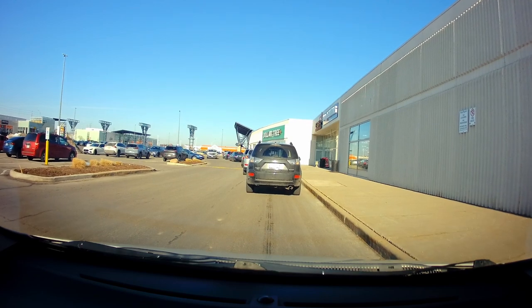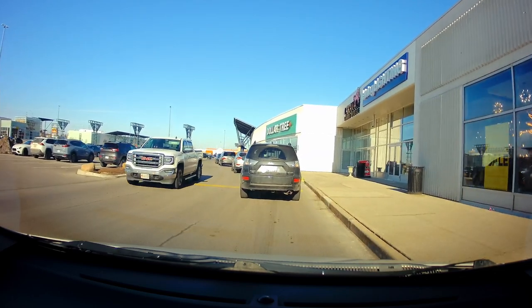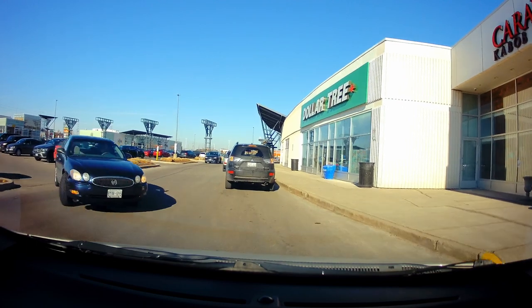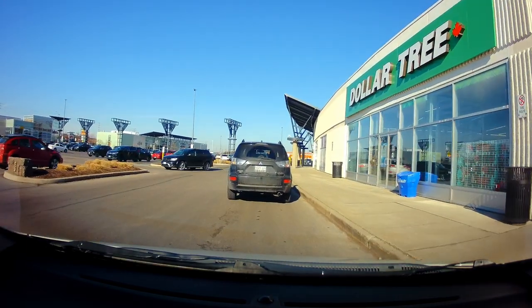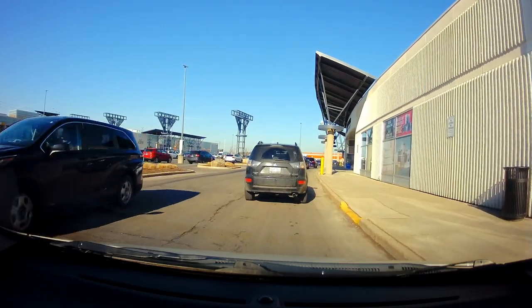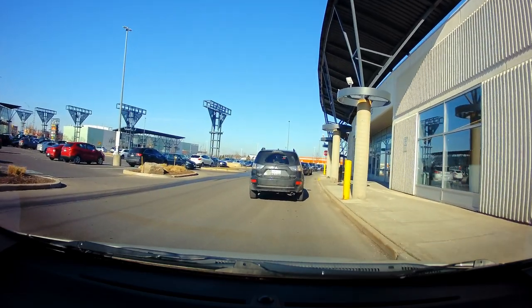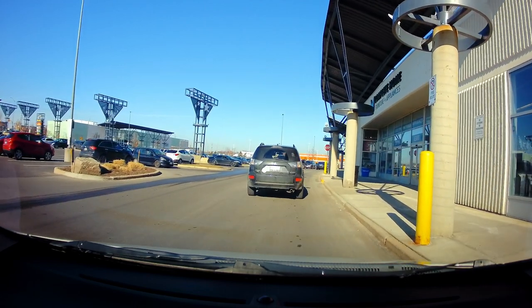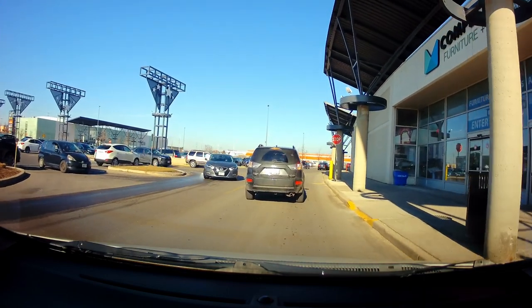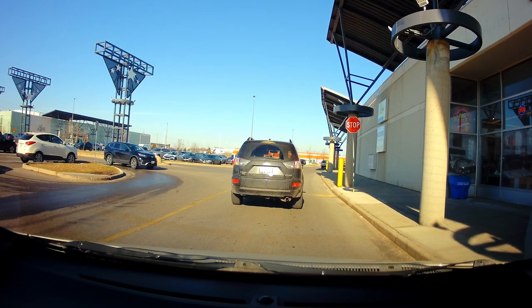Be very careful here because people will be crossing even without watching. At the coming stop sign, treat it as all-way. Even though it's not always mentioned, everyone in this entire section has a stop sign.